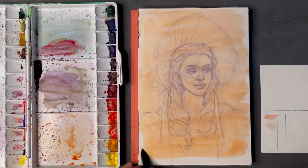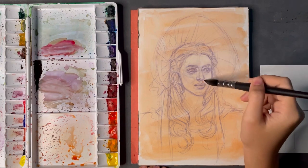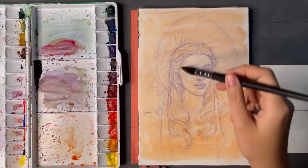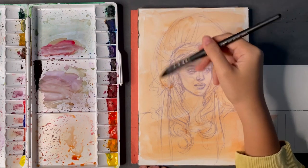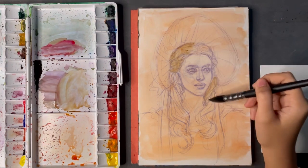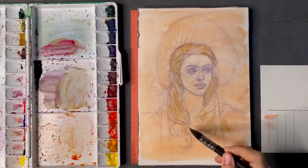Hey guys, today we're gonna be doing something really fun. I am gonna use gouache and watercolor together in one painting. I have this photo of Amanda Seyfried from what I think is Les Misérables — I love this photo so much and I want to capture that emotion as well as the color palette. It's different from my usual colors; I usually like to add at least one very vibrant primary color, so it's gonna be interesting to see if I can achieve this color palette because I don't even know what colors to mix for these.